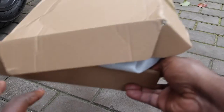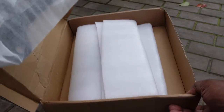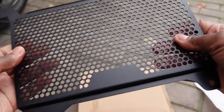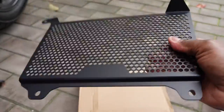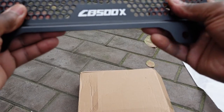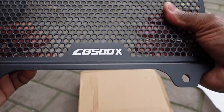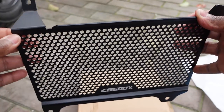I also bought the radiator guard — what some people call a rad guard. It comes in this packaging. It looks like very nice titanium metal. It's not heavy, but it's tough. It doesn't bend easily — I'm trying to bend it and it won't bend easily. And it's got 'CB500X' sort of embossed on it. It's already set up specifically for the CB500X.